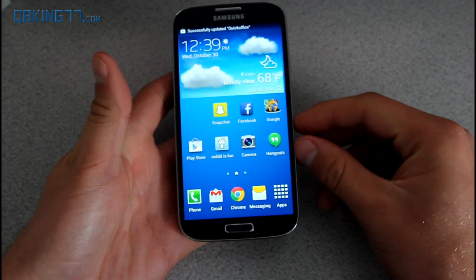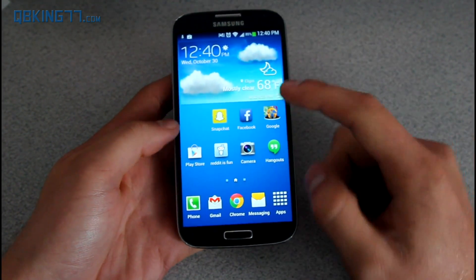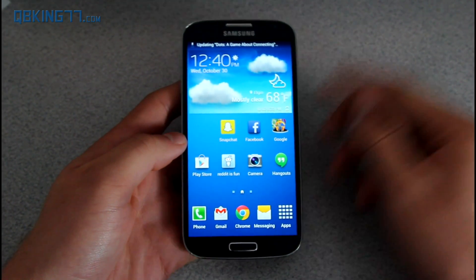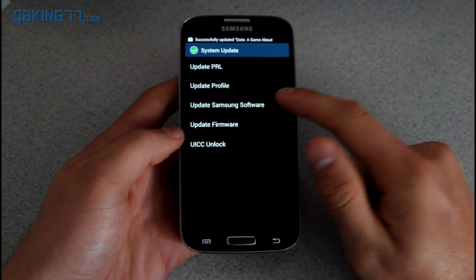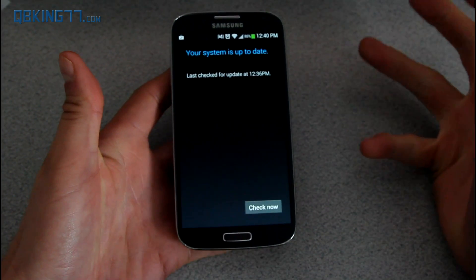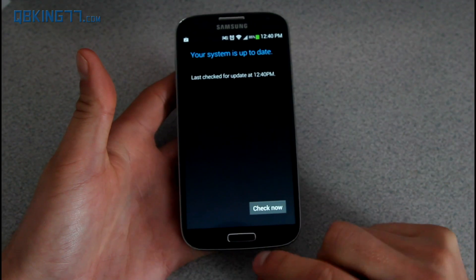The first thing you need to do is download the update zip file — I'll link to it in the description. Once you download it, transfer it over to an external micro SD card on your device, as you need a micro SD card to manually update. Otherwise, you'll just have to wait for the over-the-air update. Go to System Update, Update Samsung Software, and eventually it'll come — it's not even being pushed to my device yet, which is why I'm doing this manual install video.